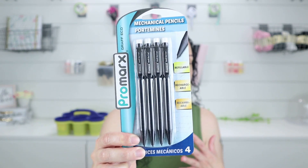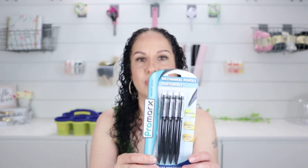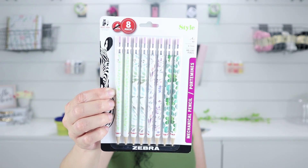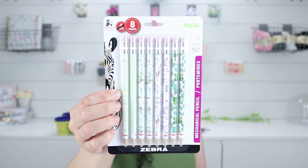Another thing Dollar Tree has that I love to get is mechanical pencils. My daughters love to pick out the different kinds because they love mechanical pencils. They also have lead refills. This is just a basic one, and then they had this really cute one my daughter picked up as well — it's called a Style Number Two mechanical pencil, it's refillable, and it has cute patterns. They have cute patterned mechanical pencils as well as the basic ones.